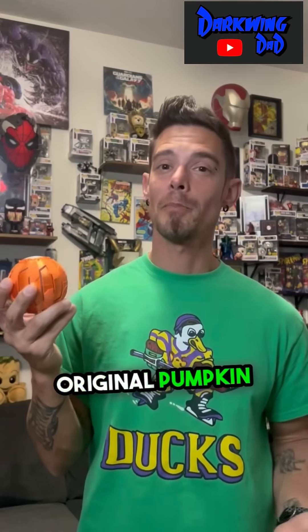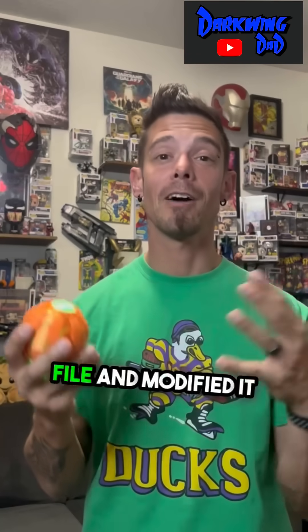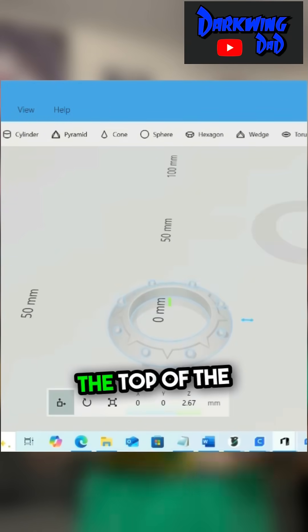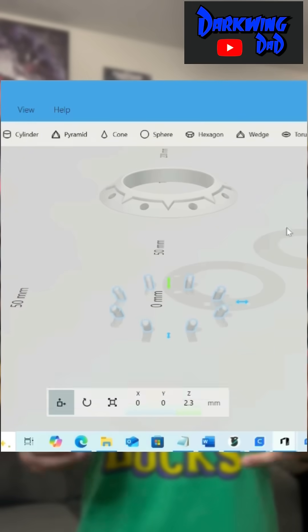You probably remember the original pumpkin bomb that I made courtesy of Big Fred's Custom. Well, on my latest project, I actually took the original file and modified it. Using Windows 3D Builder, I cropped out certain sections of the top of the pumpkin bomb to be able to print it in different colors, giving a whole new look to this pumpkin bomb.